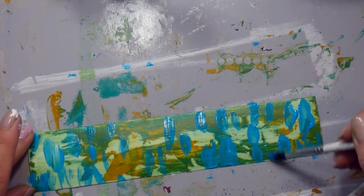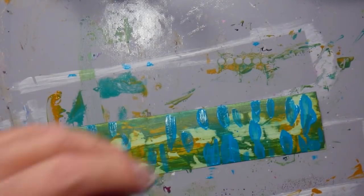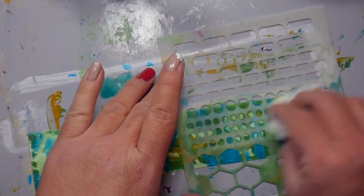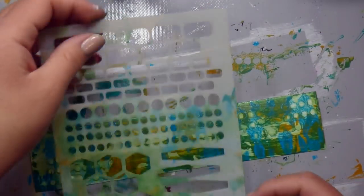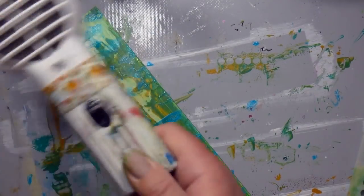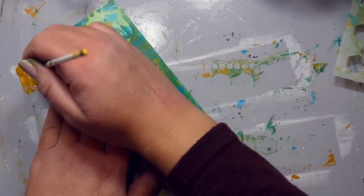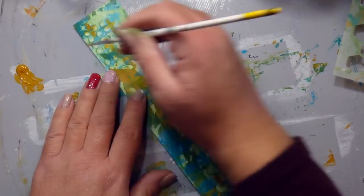Why did I bring this blue color in? I don't know, but I did. Now I'm bringing the stencil back and that paint is still wet so I can wipe it off a little bit easier than I did before. And I really do like the effect that it's giving me here. I mean, it's getting there. You'll see that I will bring in my heat tool and dry the layers in between. That's just the way that I prefer to work.